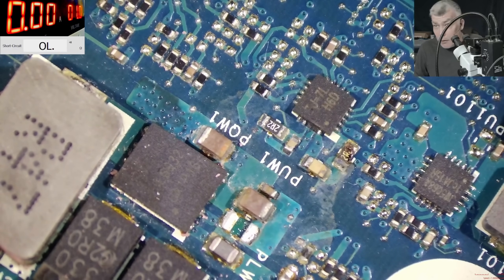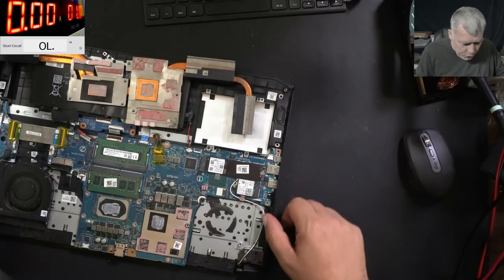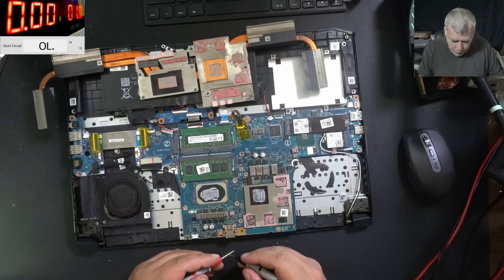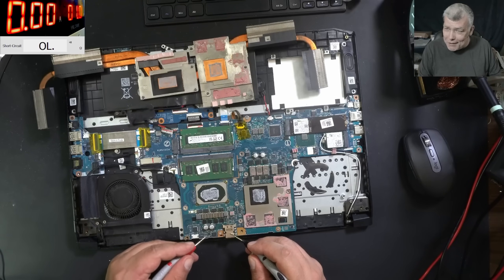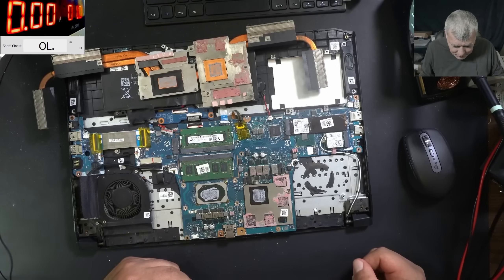No capacitor, no short capacitor, right? Let's check now the main power rail. Let's see if we are lucky. So the main power rail is not shorted. That's crazy! So actually we can plug a charger into this laptop.